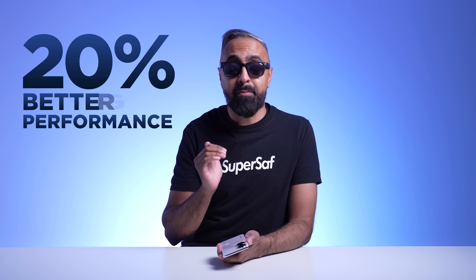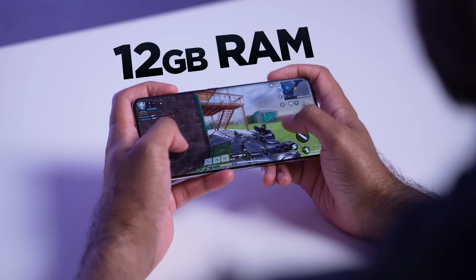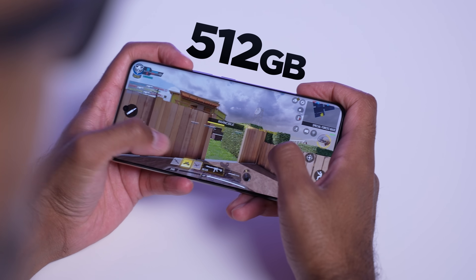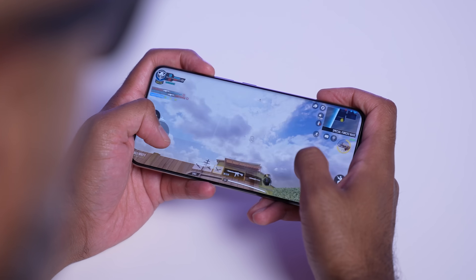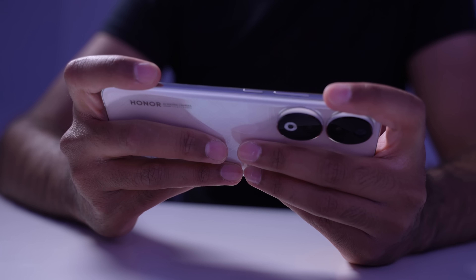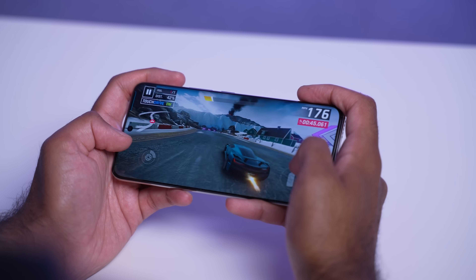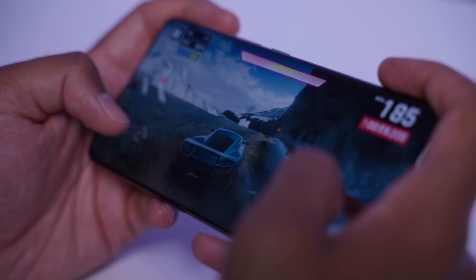This is a four nanometer chipset and it gives you around 20% better GPU performance and up to 30% better AI performance compared to the previous gen 778G. You also get eight or 12 gigabytes of RAM, 256 or 512 gigabytes of UFS 3.1 storage, and there's a huge vapor chamber — actually 147% larger — so when you're gaming or doing intensive tasks this will remain cool, and with the capable 7 Gen 1 accelerated chipset you'll be able to play all your games.